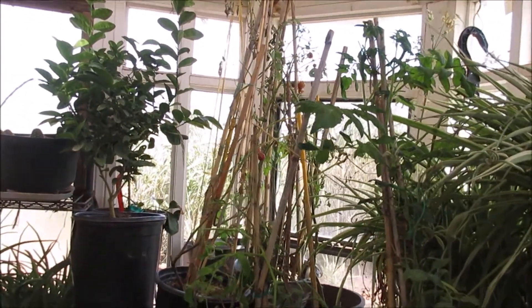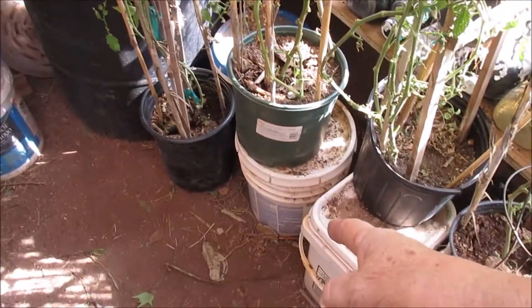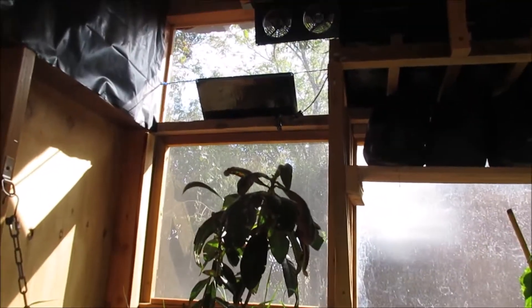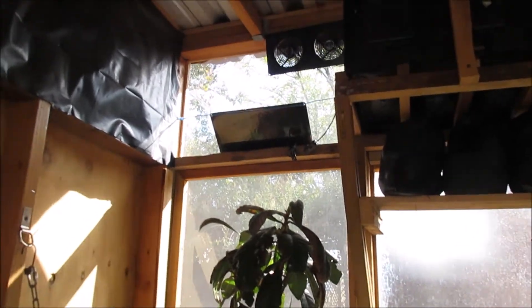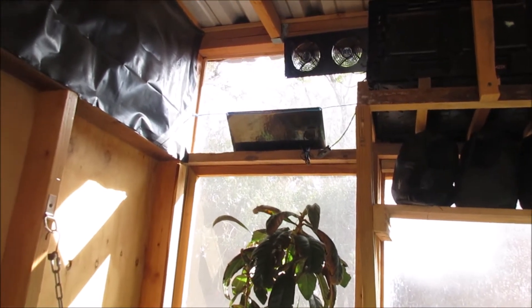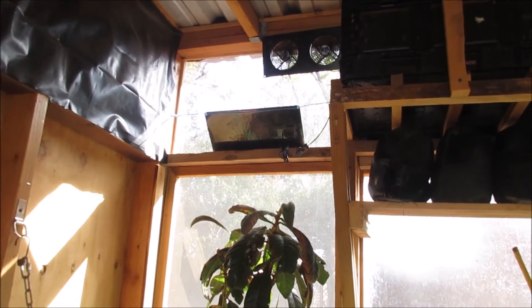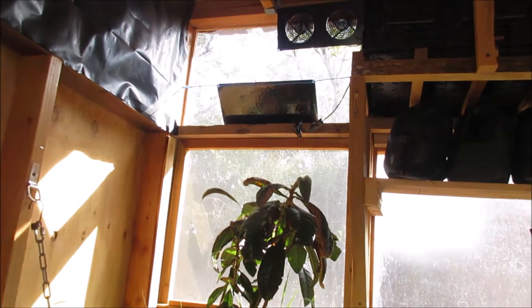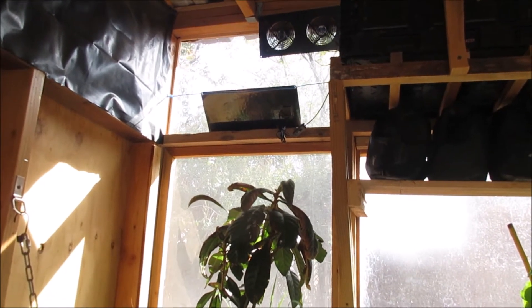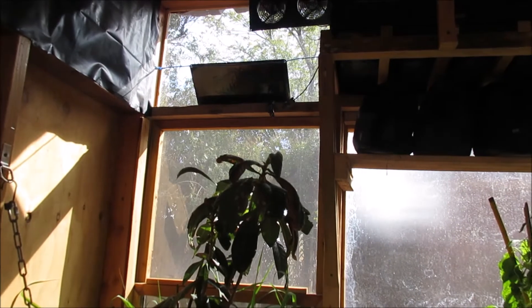I still have work to do on the night temperatures. I've got a lot of water in here that heats up during the day and releases heat at night, so it's really working good. Bill put this fan up to stir the air around the greenhouse, so the sunroom and the greenhouse are the same temperature — yay for daytime!